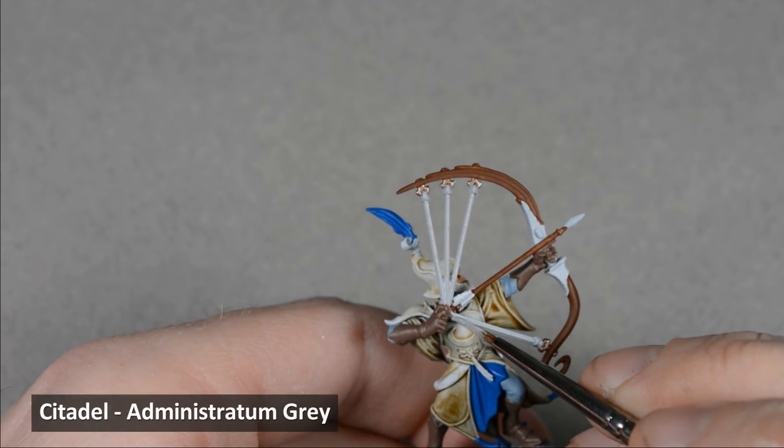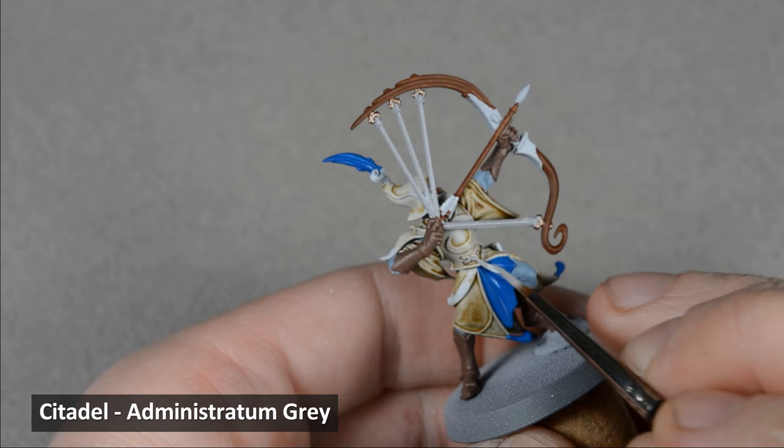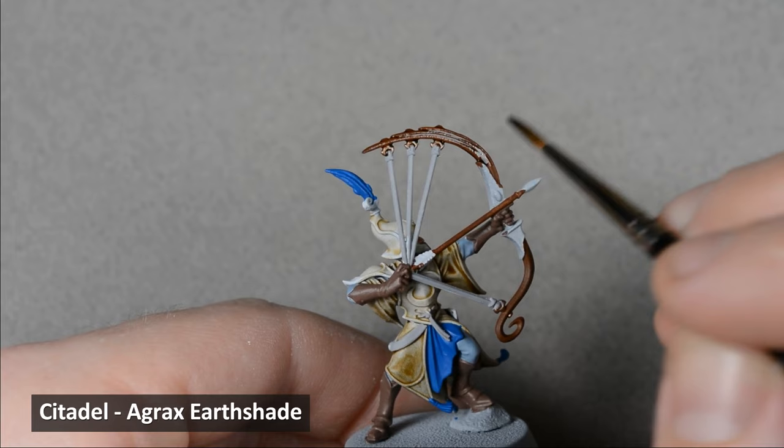Then I painted the strings and quiver strap with Administratum Gray. Next I shaded the bow and all the leather areas with Agrax Earthshade.